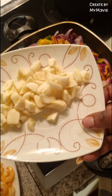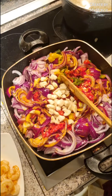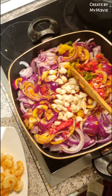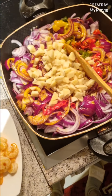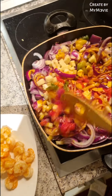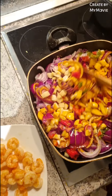Now I'm adding my garlic. Garlic and ginger are very, very good — believe me, guys, trust me. Fresh garlic and fresh ginger like this is very good.